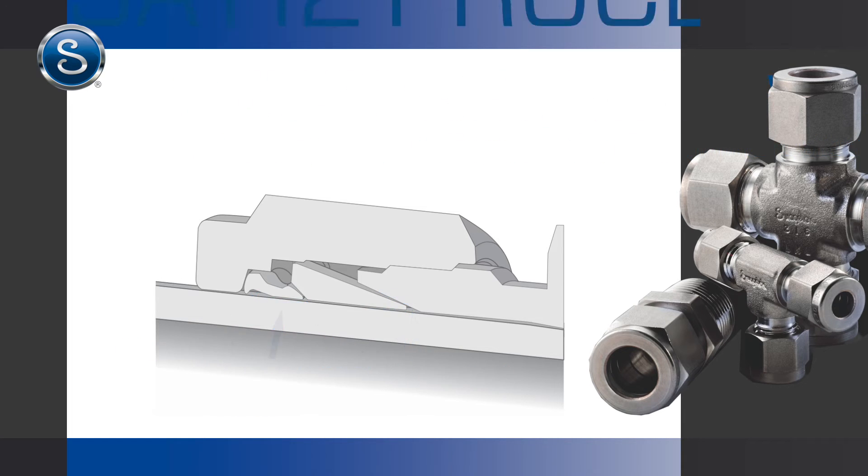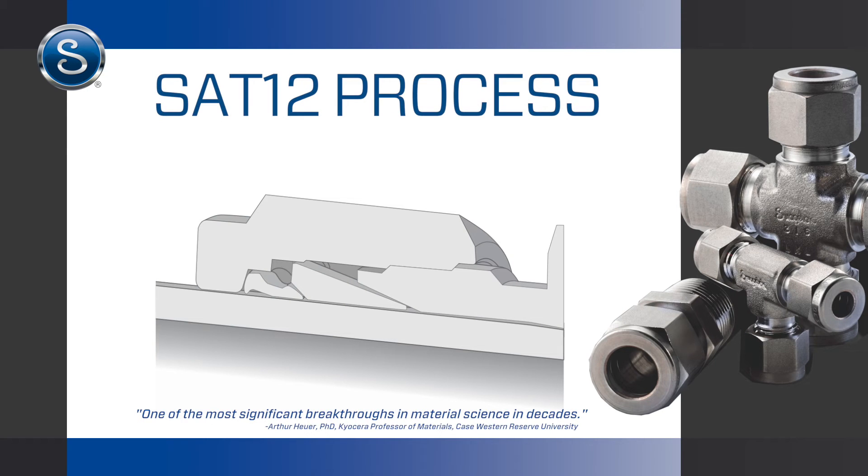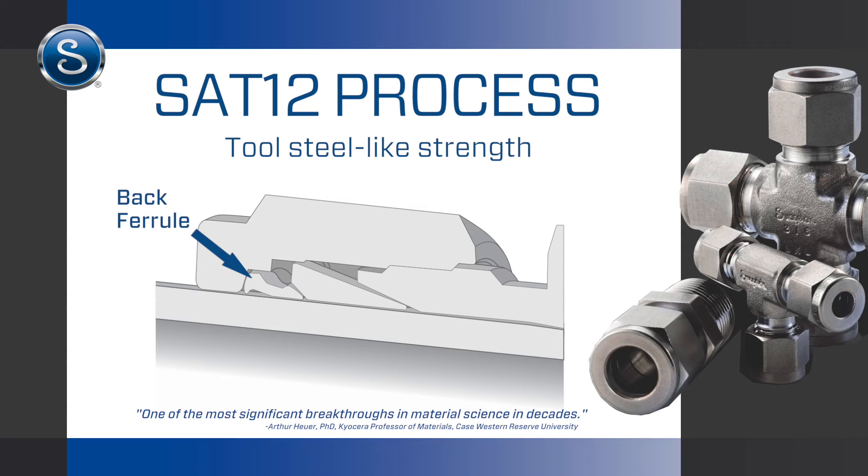Swagelok's unique SAT-12 low-temperature carburization process achieves phenomenal tool steel-like hardness and strength in the back ferrule without sacrificing corrosion resistance or material ductility.